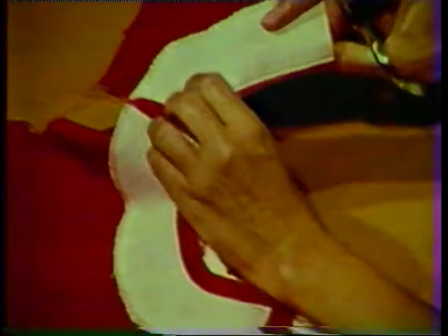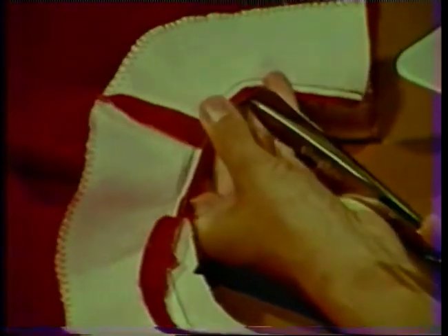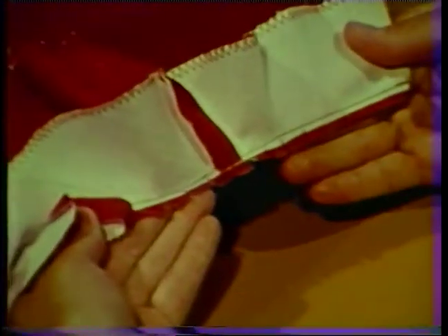To reduce bulk inside the turn facing, layer the seam allowances, making the facing seam allowance the narrowest. Also cut off the ends of the shoulder seam allowance. This also helps to remove bulk from inside the facing. Clip the entire neckline curve about every one-half inch to allow the seam allowance to spread after the facing has been turned to the wrong side. Notice that these clips extend all the way to the stitching line.